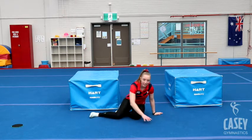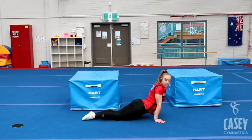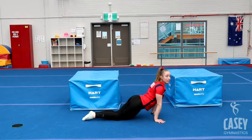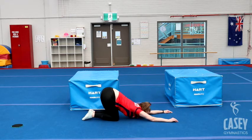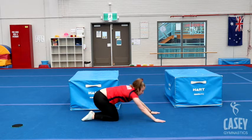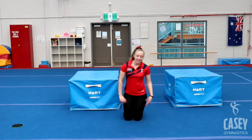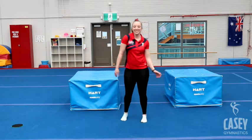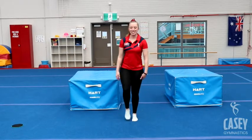Next we're going to do our seal stretch, stretching our tummy. Make sure you're trying to get your feet squeezing together behind you. Then we're going to go into our cat stretch, pushing our shoulders down into the floor. Excellent! Give your arms a bit of a shake, give your whole body a bit of a shake — and we're ready to start our gymnastics programs!